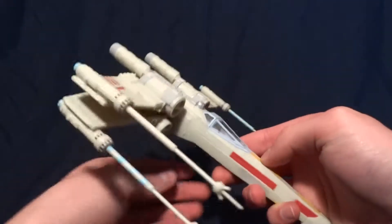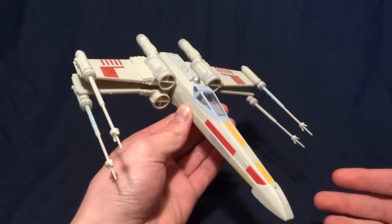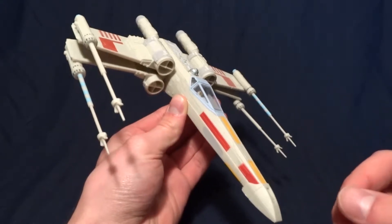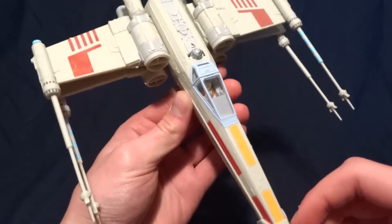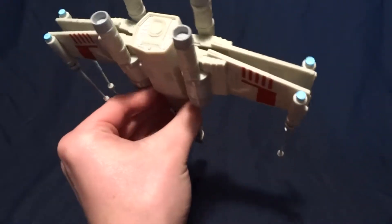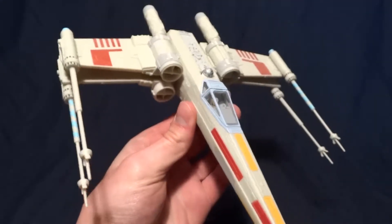These are quite a bit of fun to put together mainly because they're pre-painted. You don't need any glue, or not very much glue — I'll get to that in a second. And they have quite a bit of detail for the price, so that's pretty nice.